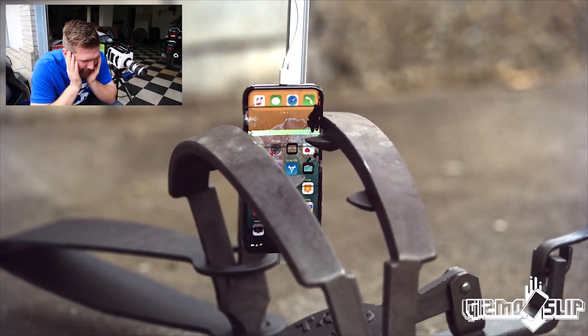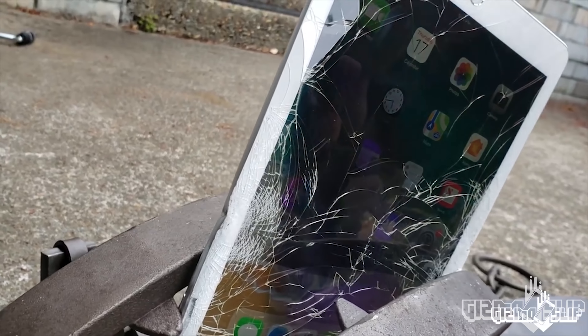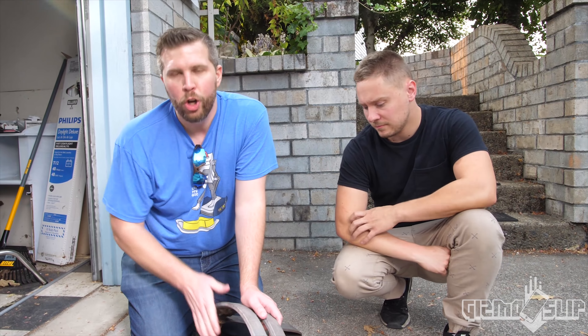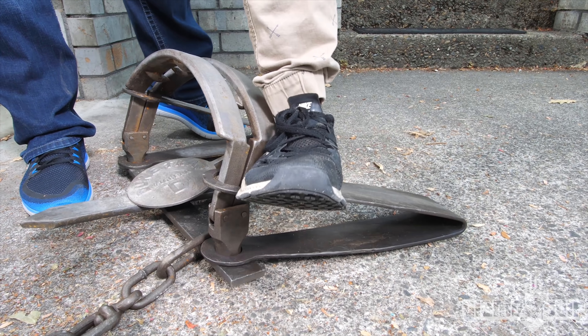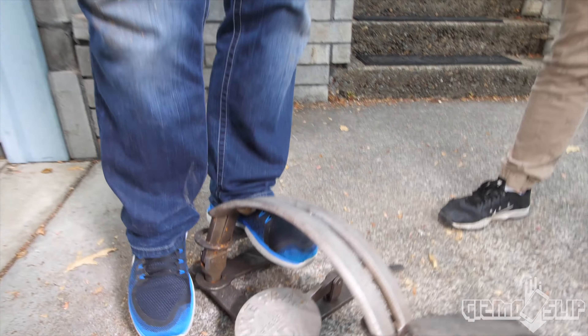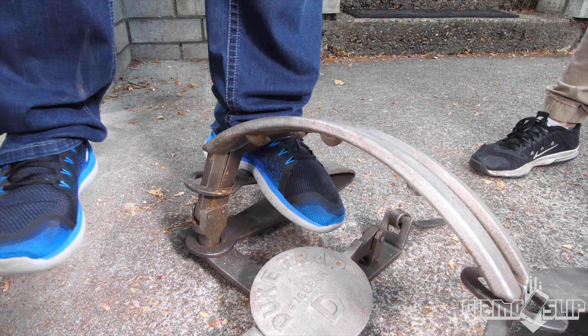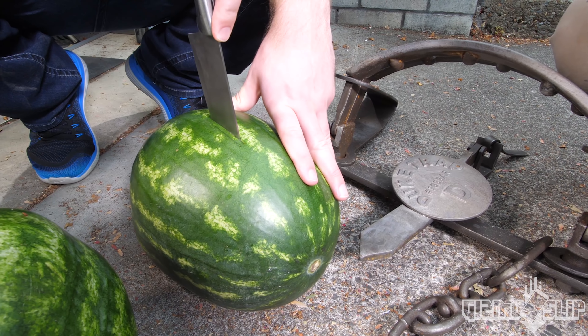We've literally crushed everything with it - iPads, iPhones, not a laptop. This trap utilizes these giant springs. Chad is literally standing on it and it doesn't go down, and if I stand on it the same thing - it doesn't go all the way down either.